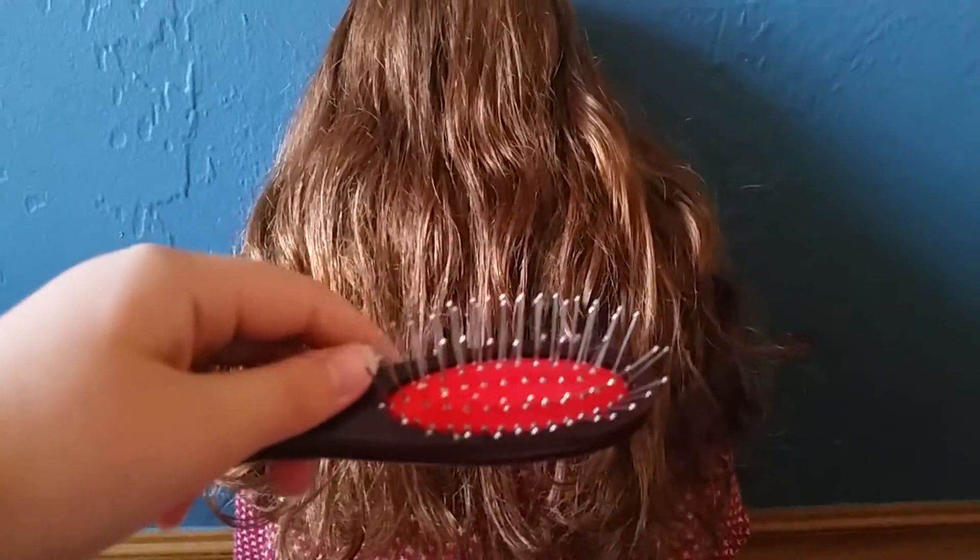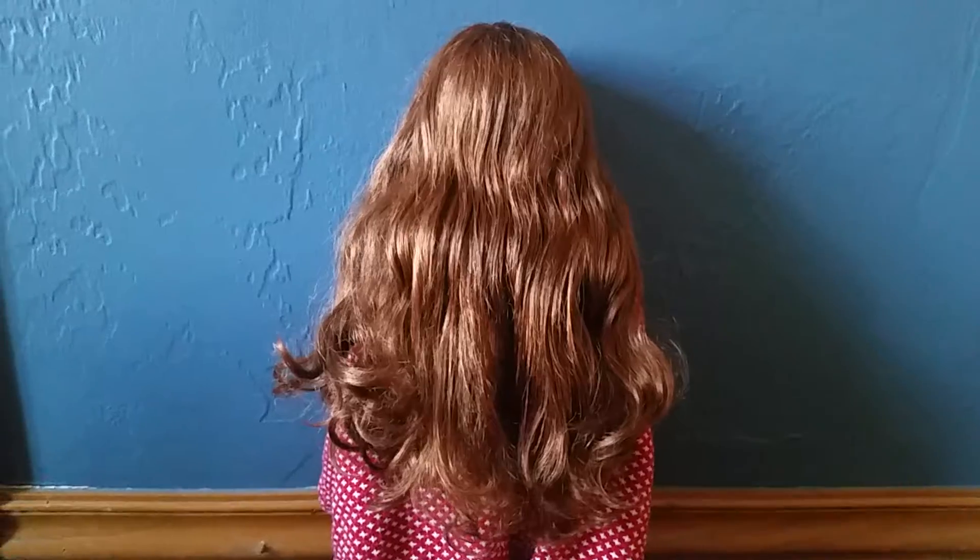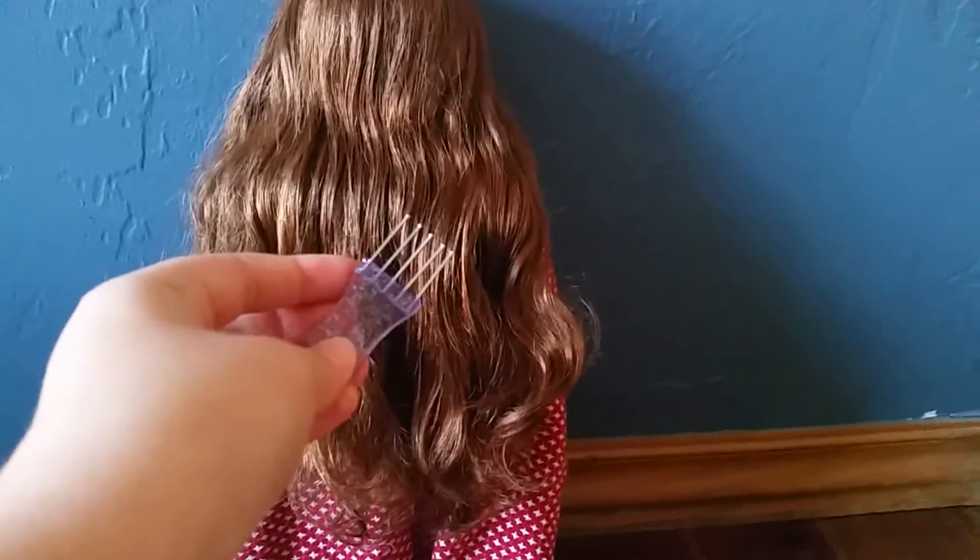Spray your doll's hair with a mist again. Now use the tip of the brush to brush out your doll's hair. Never put it straight in unless your doll's hair is completely new. If your doll's hair is still a little frizzy, try doing it more — spray it a little more, then comb it a little more.